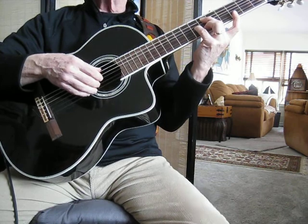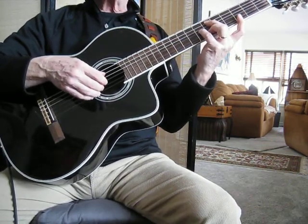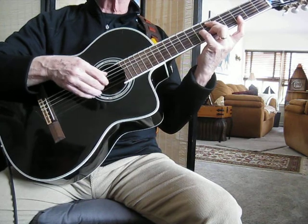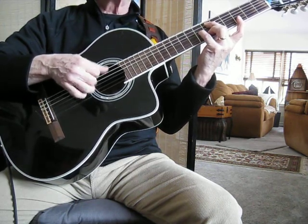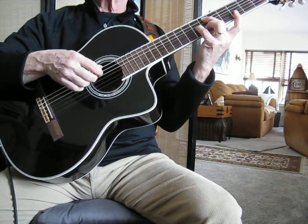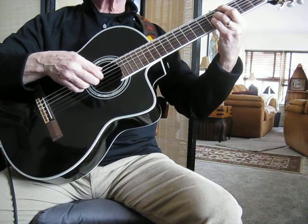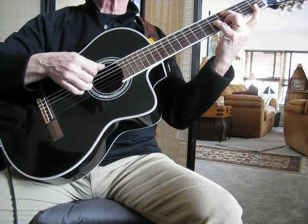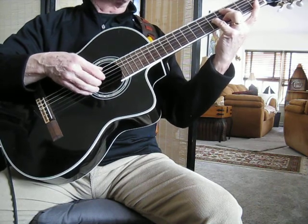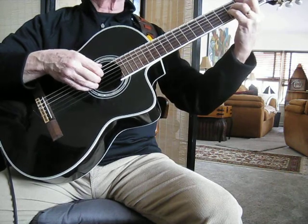The cool thing about this particular voicing is that you've got the 3rd and the 9th side by side. Nice sound. To the A flat. To the D flat. Same, same, same configuration. To the G flat.